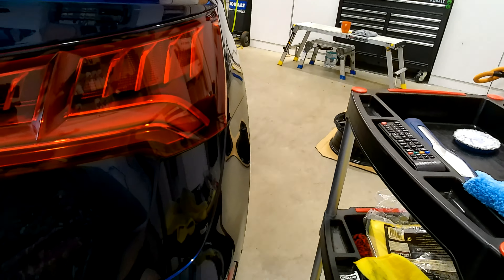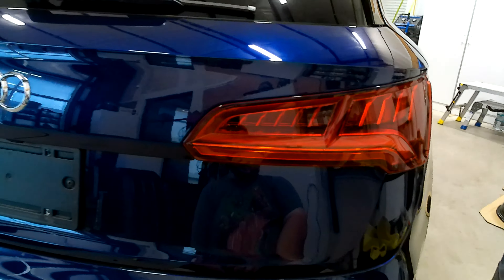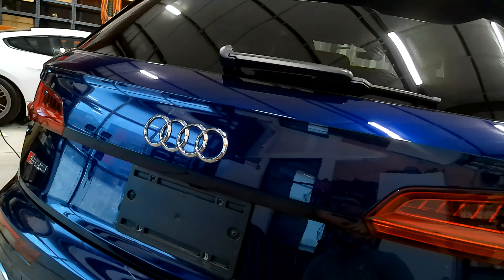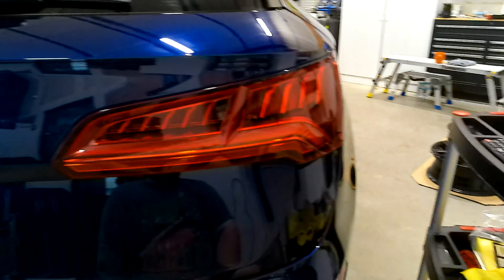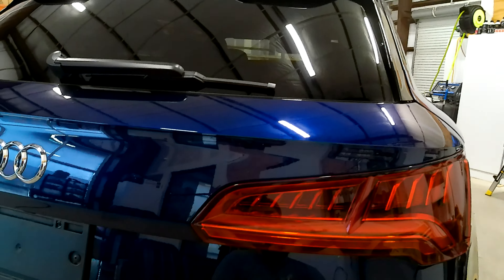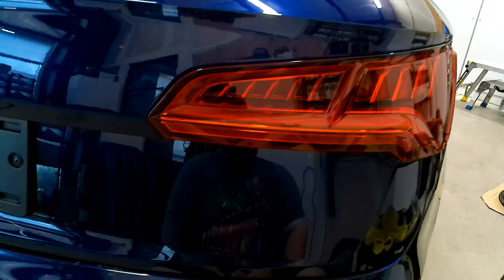What is happening y'all? This is Gabe at Junction Auto Salon, back with another episode of the Dirt Series. It's detailing in real time, where I show you various parts of the process between detailing, cleaning, correcting, coating, polishing — all the things that I do here at the shop.